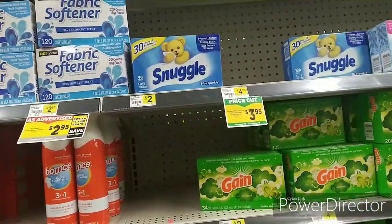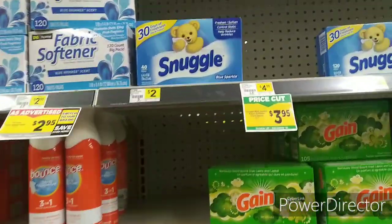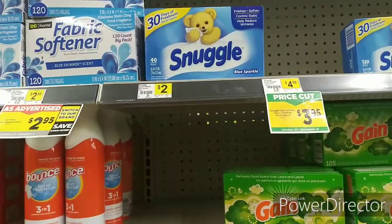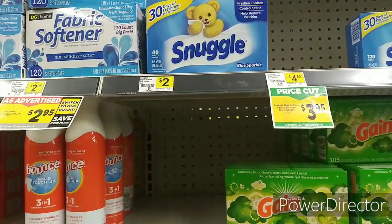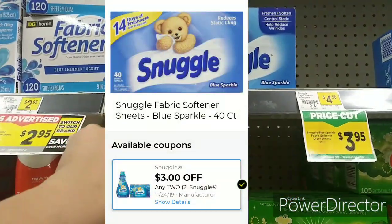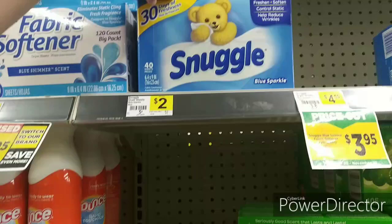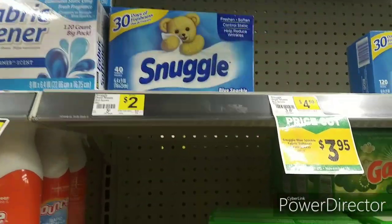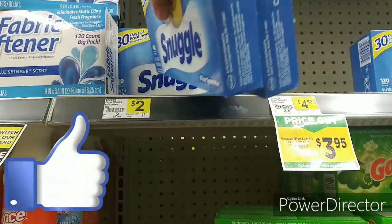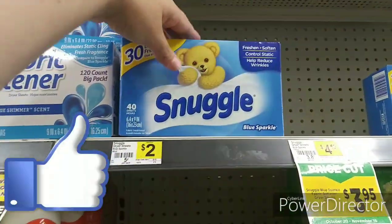All right friends, today we are here at Dollar General. I came running over here because I saw — it's new to me — we have a three dollars off two any Snuggle product. Dryer sheets are $2 each. I already scanned it and it does attach. You're going to buy two of them for $4, use that $3 digital, and you're going to pay $1 for both, or $0.50 each.